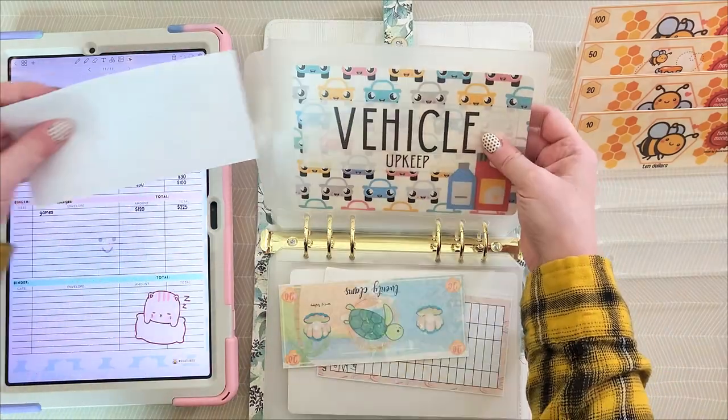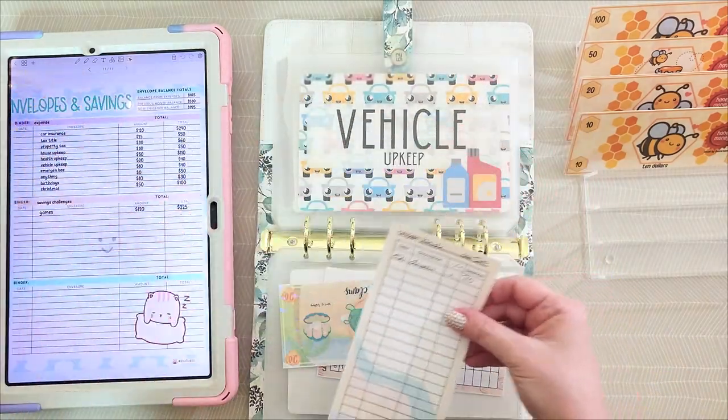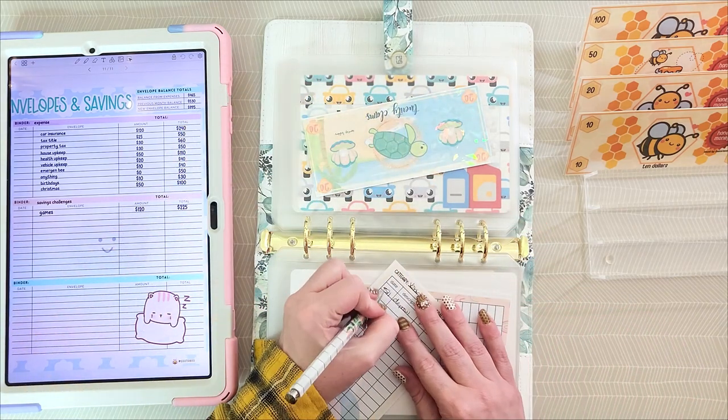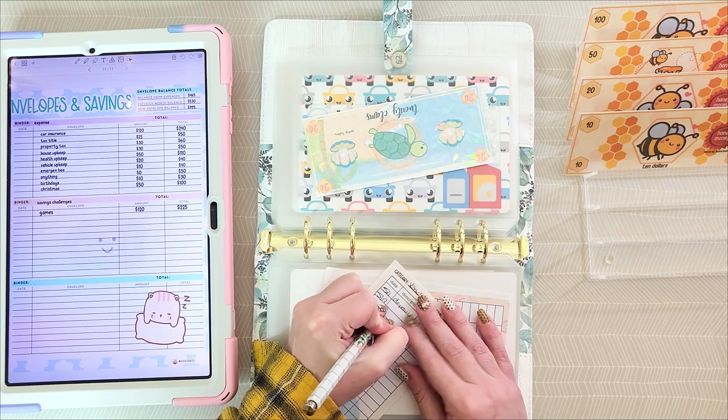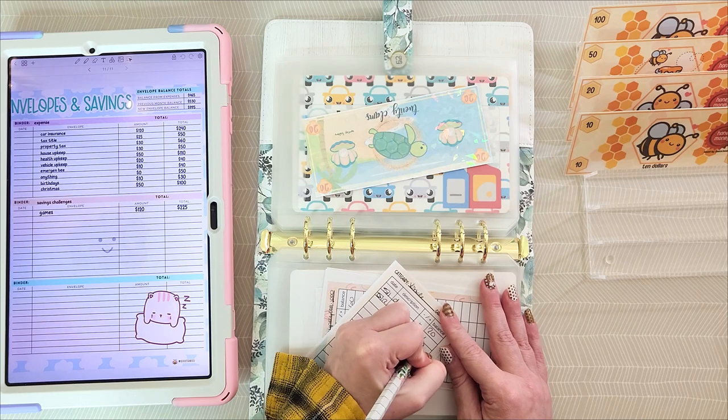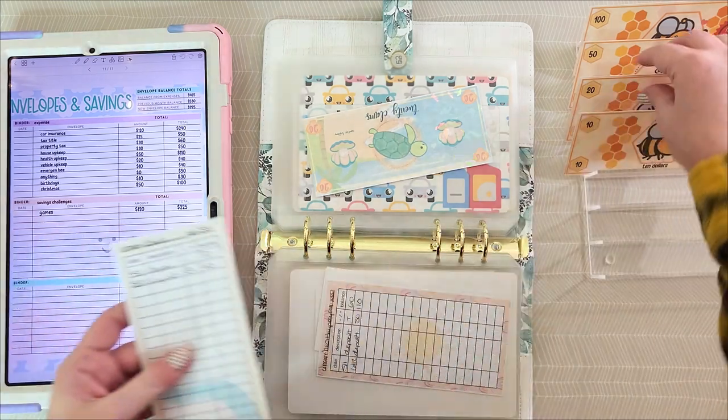Vehicle upkeep is getting another $20, and that will be $40 total.